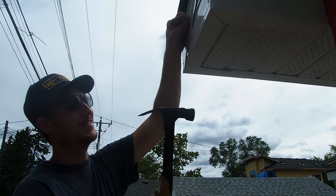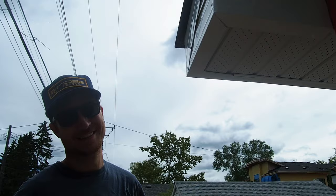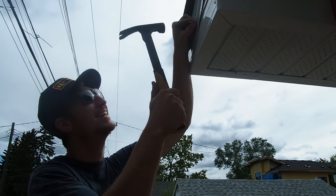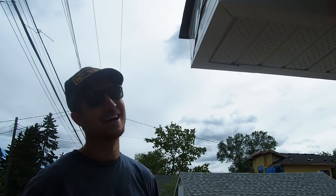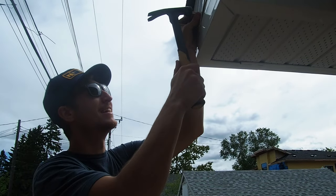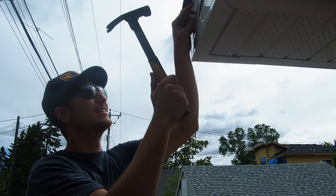I don't know, but they bend so easily — this is how I've gone through like 25 of them. Any time you're going through more than one piece of fascia, they just bend.